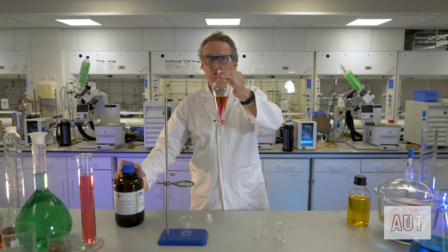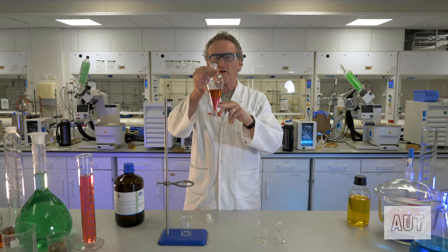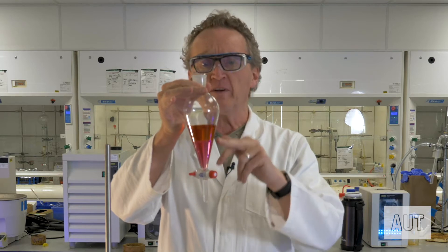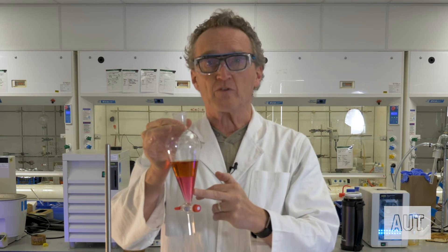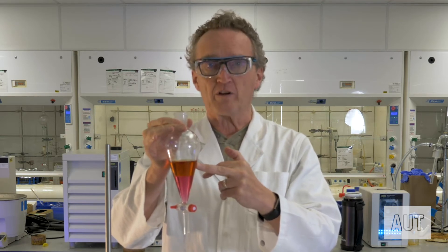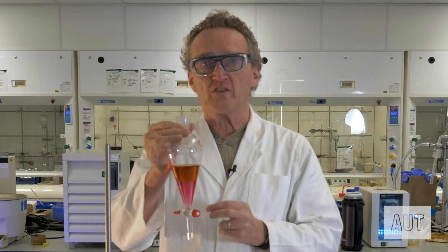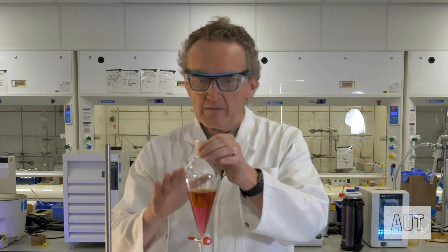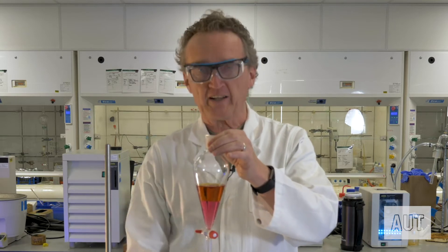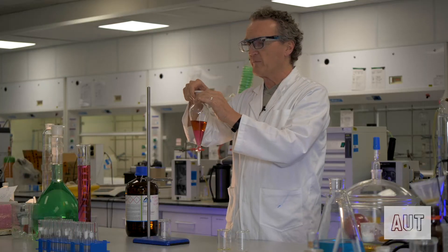Now, which layer is which — that's always an important thing to know when you're using a separating funnel. Obviously you've got the more dense layer on the bottom and the less dense layer on the top. In this case the more dense layer is chloroform and the less dense layer is water. It turns out that iodine is a lot more soluble in chloroform than it is in water.